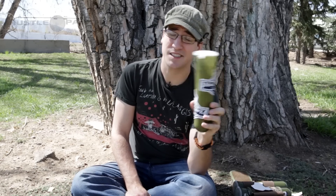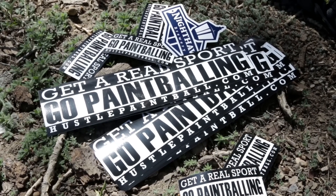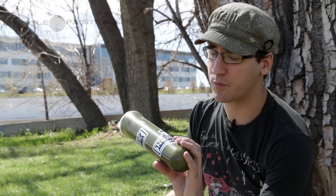Now, the key to doing this is don't use expensive stickers — that's just crazy. Don't use stickers that cost more than the pod itself, because that's foolish. But if you've got a bunch of stickers from your favorite places that are free, just throw those on there. Or you can pick up like a 10-pack from Hustle Paintball for like $1.50 or something like that, and throw them all over your pods and just be a perfectly happy camper.